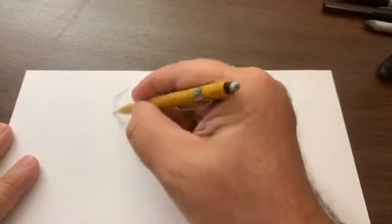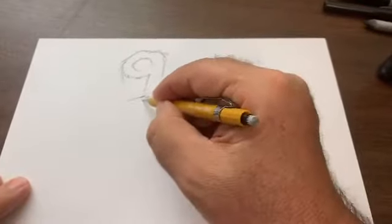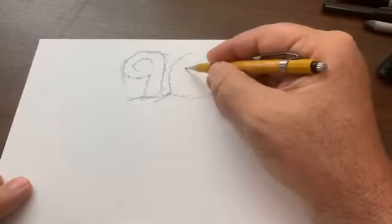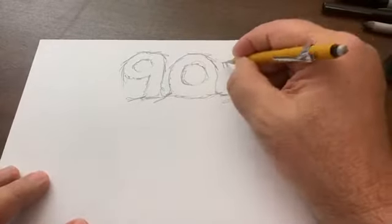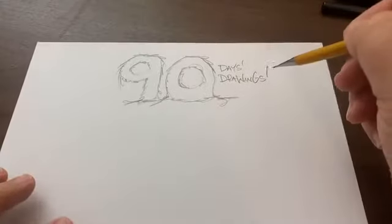Since we're talking about texture, let's make the '90' logo with a texture too. I'm going to give the 90 a real hairy texture — since we're all about hair today. Let's give the 90 a hairy texture. I love texture! This is a nice warm-up. Look at that — '90 Days 90 Drawings.' I love that little logo we're creating. It's kind of like the Google logo where you have something fancy on either side.